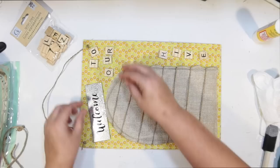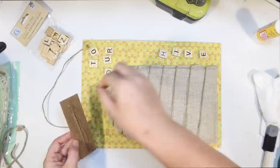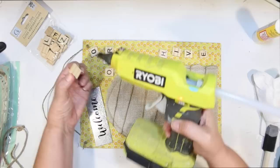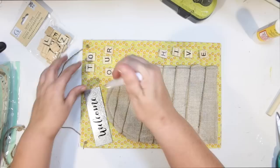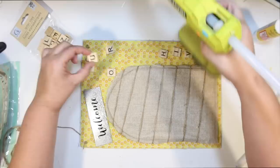It's just a matter of attaching all of those to our sign. I'm just going to hot glue down our 'welcome,' kind of offsetting it a little bit, but leaving enough room to frame out the entire thing with some rope. I thought I would put 'our' at the top and 'hive' down the side to fill in some of that extra space. When you're gluing down those little Scrabble tiles, make sure you don't use too much glue.